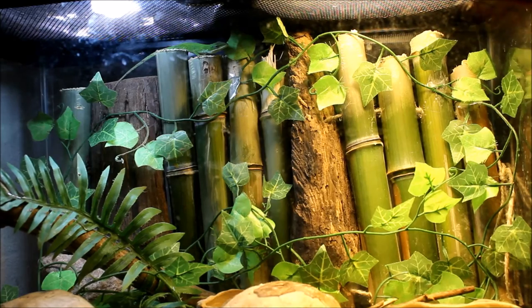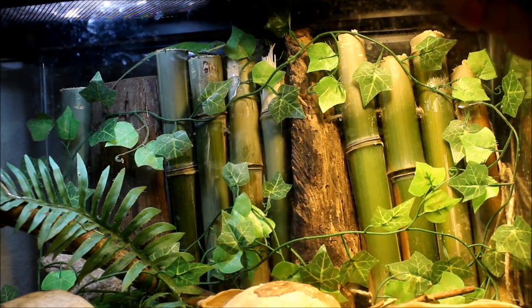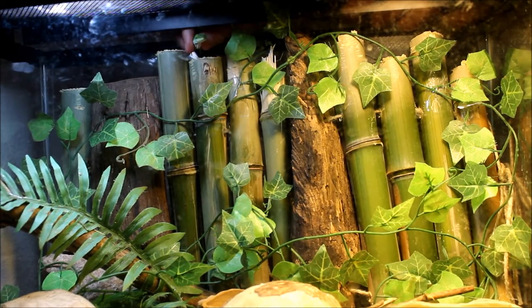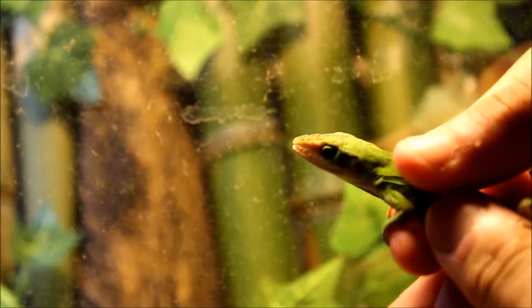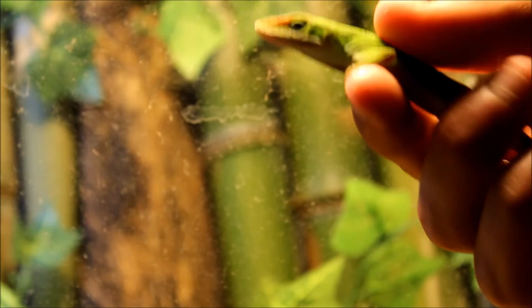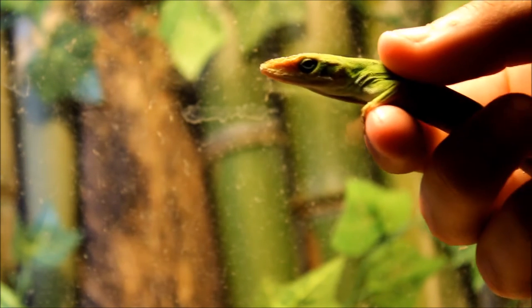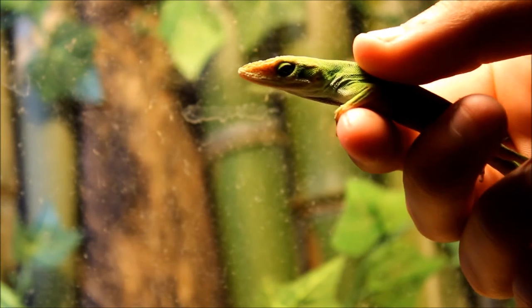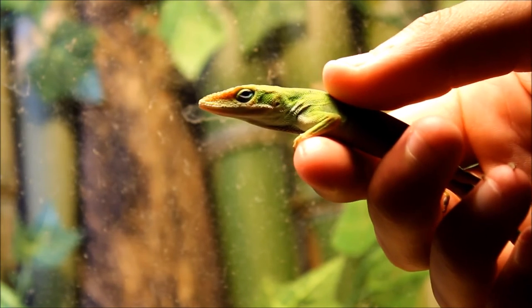The first step is grabbing your lizard. He's up here at the top but he can be really fast when he doesn't want to be grabbed. This is kind of how you want to hold a green anole — you just want to have one finger underneath and your thumb on top. Do not apply too much pressure; too much pressure can break a backbone or squish them and be really painful. Just apply enough pressure to keep them from squirming out — that's all you need.